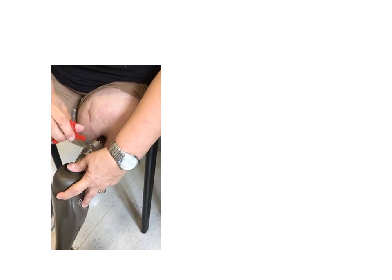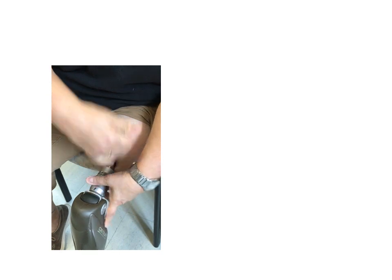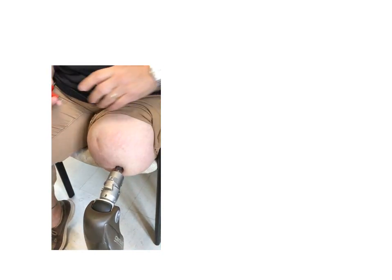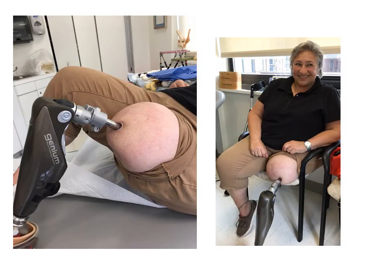Here you can see the abutment that is sticking out of the stoma. Donning of the prosthesis is a relatively simple procedure with applying it and a simple tightening of the main screw. This is what it looks like when she is sitting, and here Gail is lying down with the knee flexed and then sitting with the knee flexed.